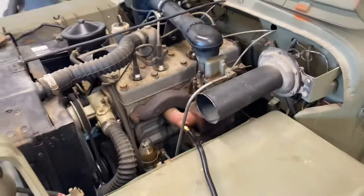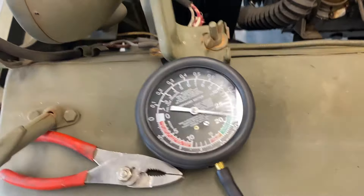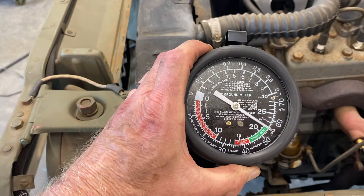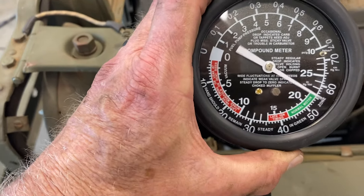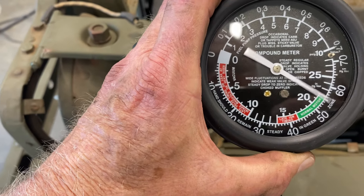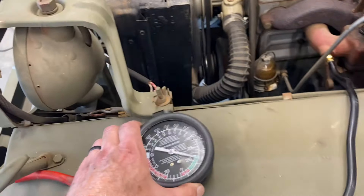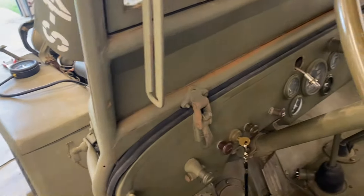I can't get my tach function to work on my multimeter, but I have a dwell meter coming so hopefully I'll be able to use that. I do run a vacuum gauge and I'm reading about 22, which is right where it needs to be - between 20 and 22 is normal. A lot of guys are saying with modern fuels it's better to run a little more retarded timing, so I set it by the vacuum gauge and retarded it quite a bit from where it was.